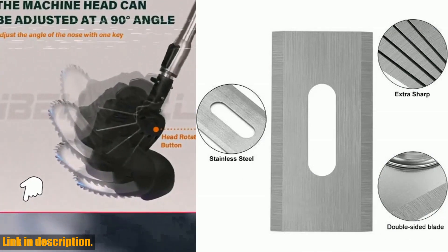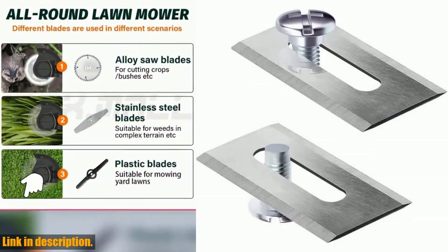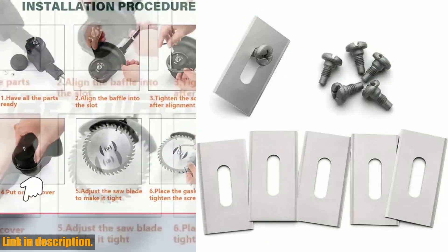Crafted from hardened stainless steel, these blades offer unparalleled durability, extended blade life, improved performance, and reduced corrosion.